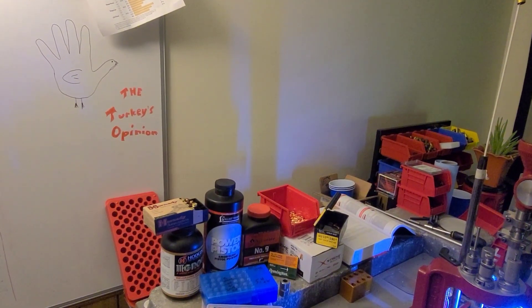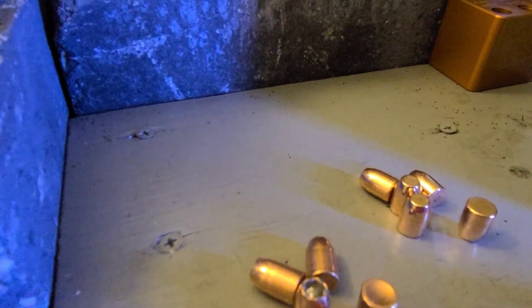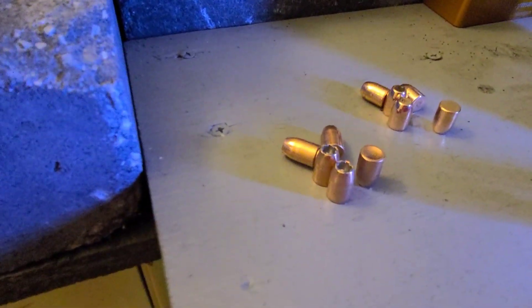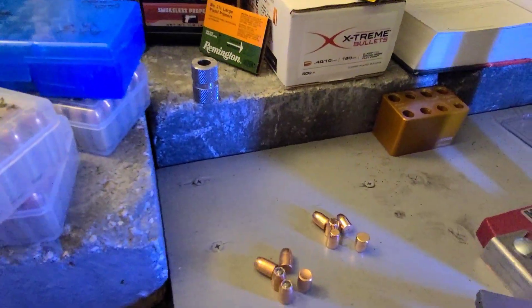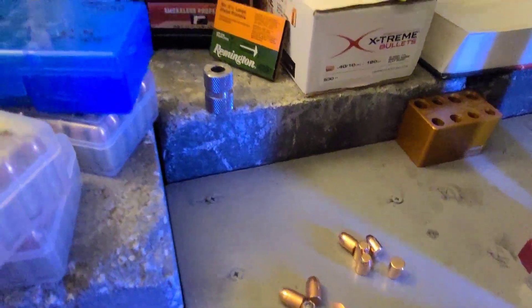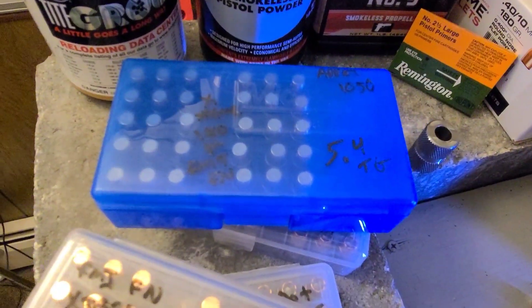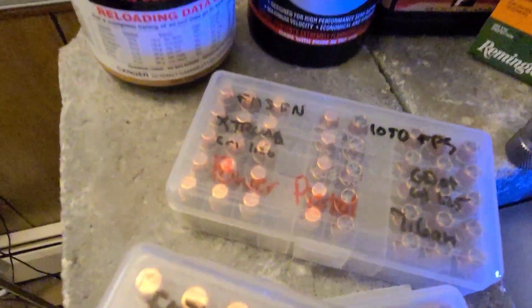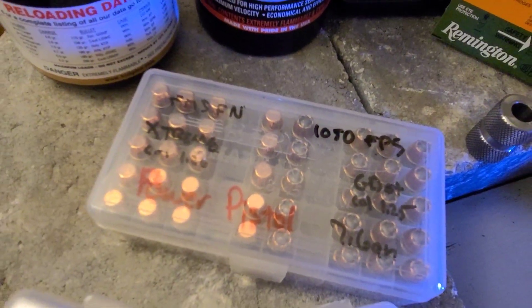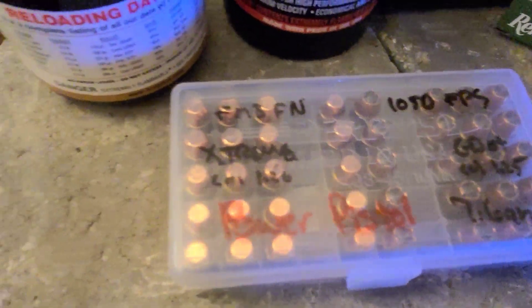Welcome to the reloading bench. We're going to make a few different loadings today. The projectiles we're using are Extreme Bullet 180 grain flat point full metal jacket, and some Speer Gold Dot 180 grain. I can't find any Gold Dot in stores or defensive 10mm ammo anywhere right now, so we'll try to make our own. We used these Extreme Bullets with Remington primers and Tight Group — 5.4 grains of Tight Group — and got approximately 1,050 feet per second. So we're going to try to recreate that again but with Power Pistol, at 7.6 grains. We've got Gold Dots and Extremes loaded up with that.